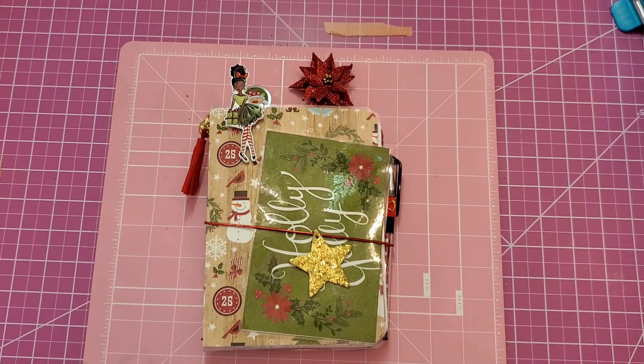Hi guys, it's time for another Tutorial Tuesday, and guess what? We're starting our Christmas in July projects. I'm going to start off with this planner for Christmas to plan out your month, your shopping, everything to do with Christmas, your meals, and so forth.